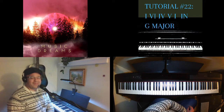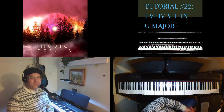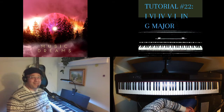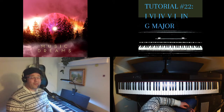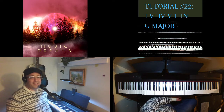Hello and welcome to another tutorial. I hope you're doing well today. My name is Ian Green and I'm the musician for the artist profiles Music Dreams and Ian J Green, two different profiles available on all streaming platforms. Today I'm going to be showing you a short tutorial on the interesting chord progression 1-6-4-5-1 in the key of G major.